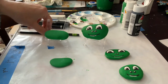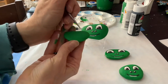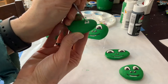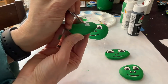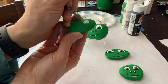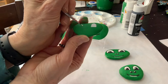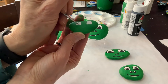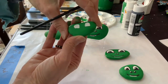Now I'm going to take my thin brush and I've got some white paint here, and I'm just going to paint inside the eyes that I just drew. You want to make the eyes a little bit far apart because the frog has such a wide face.